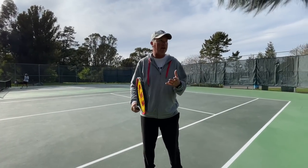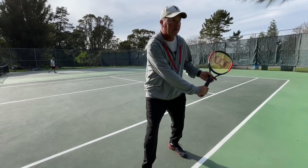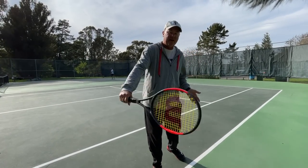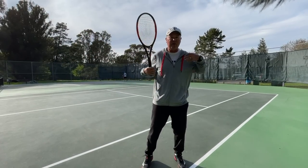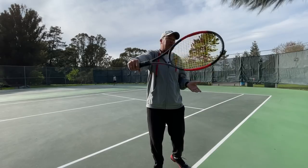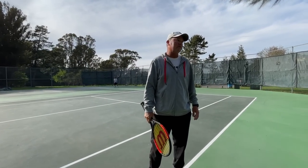What I try to do to decide is: if the ball is between my ankles and my knees, I'm probably going to have to get down there and slice it. If the ball's between my knees and my waist, it should be coming up into the height I like, so I'll be able to put some topspin on it. If it's from my waist to my shoulders, I'll probably have to slice it. That's a tougher shot.